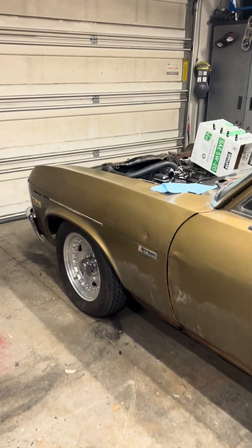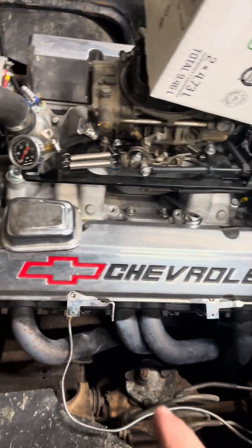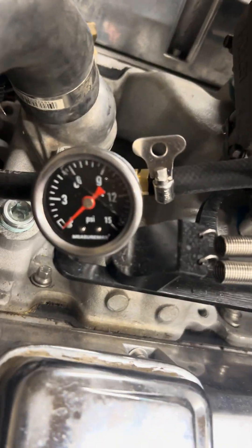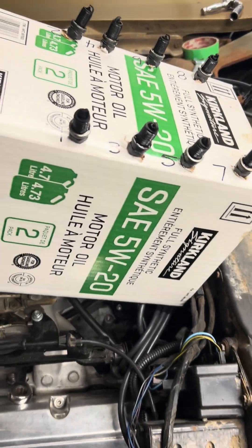I got a quick update for you guys. I ended up pulling the plugs this morning. I put a fuel gauge on here, so we're running at like three and a half psi, so I don't think the fuel pump is pushing past the carb.